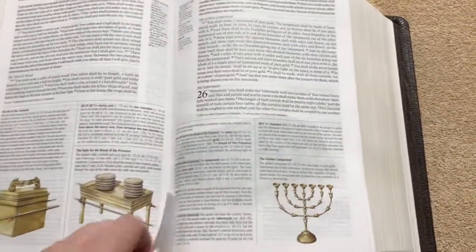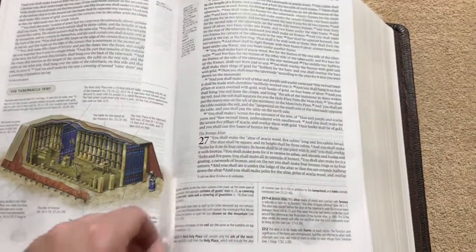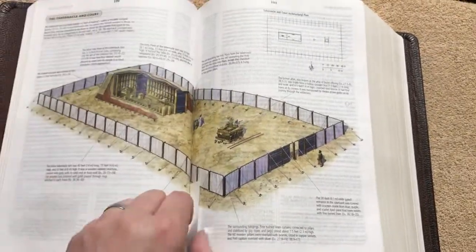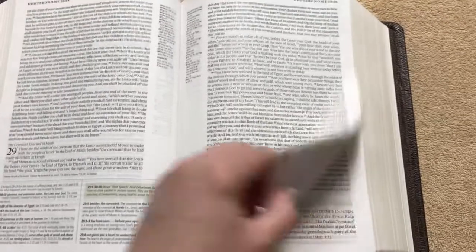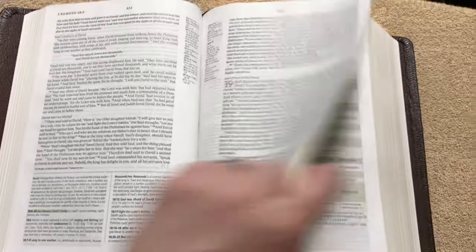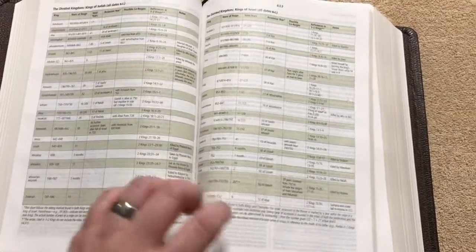Every book of the Bible has extensive introductions. There are nice timelines and maps within every book of the Bible, plus full color illustrations. It's got a 9-point font, and then 7-point font in the notes — it's so nice and readable.